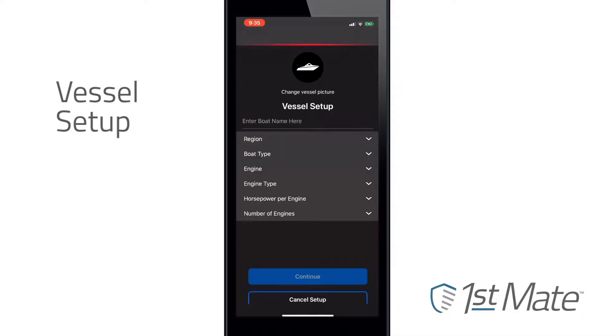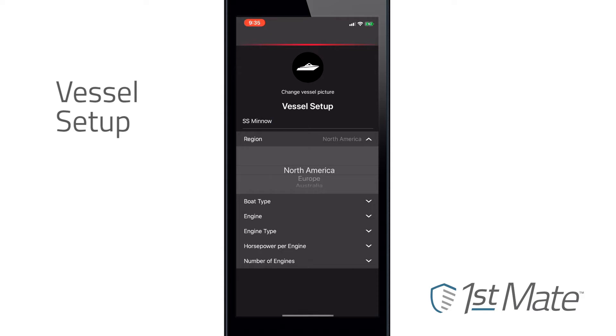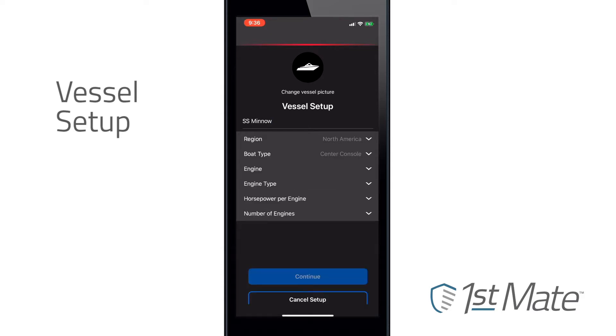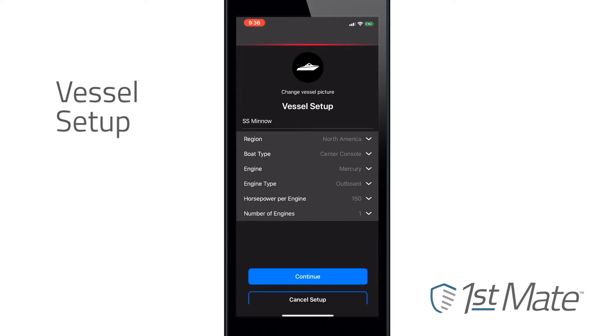The process is user-friendly and should only take a matter of minutes. The app will ask you to enter general information, such as boat name, engine type, horsepower, and number of engines. Double check that you've indicated the correct number of engines, as that is a crucial step in the setup process. After all vessel information is entered, click Continue.